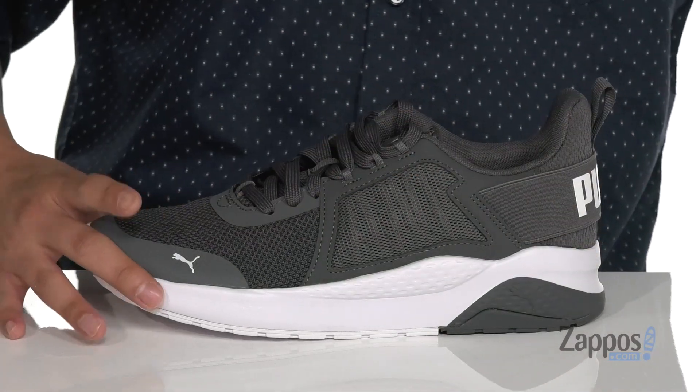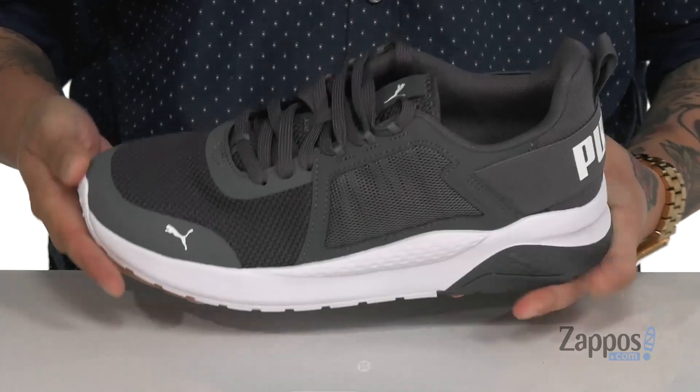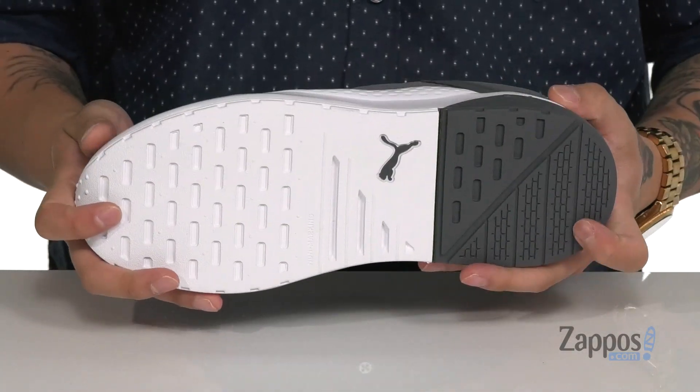That works great with the lightweight foam cushioning on the midsole. The shoe itself has a sturdy yet flexible design and a non-marking rubber outsole.